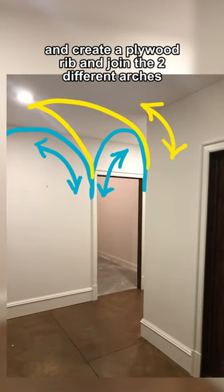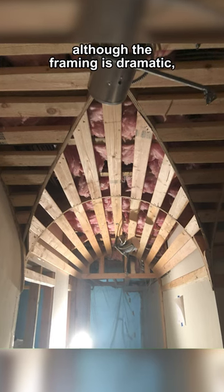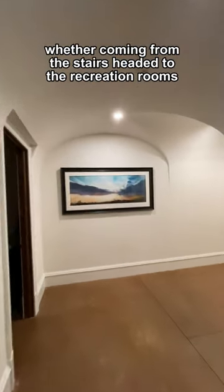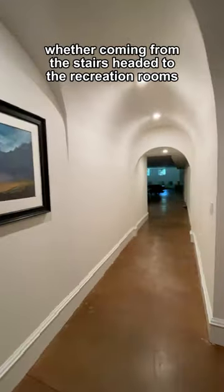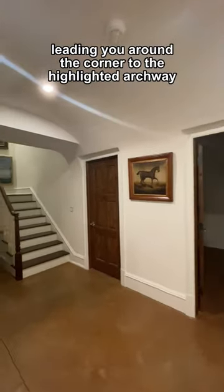I found where they intersect and created a plywood rib to join the two different arches. Although the framing is dramatic, we cover it with sheetrock and plaster to create a seamless hallway experience — whether coming from the stairs headed to the recreation rooms, or headed back upstairs leading you around the corner to the highlighted archway.